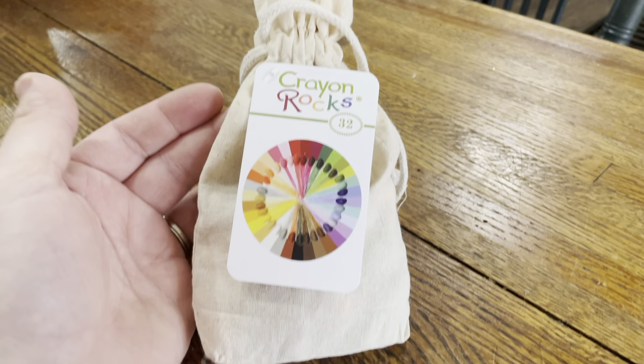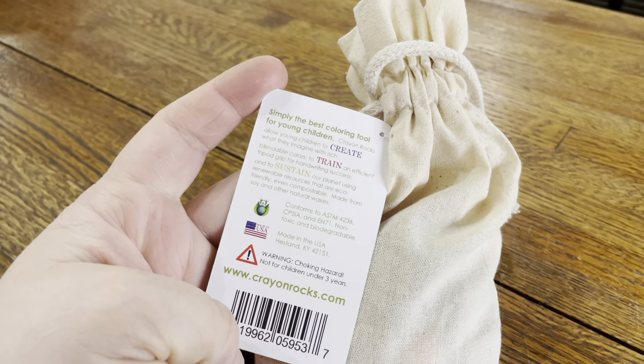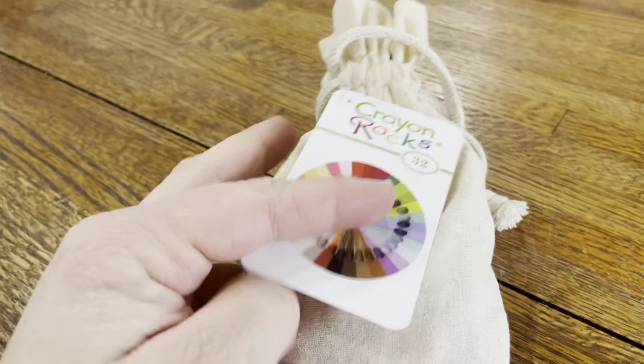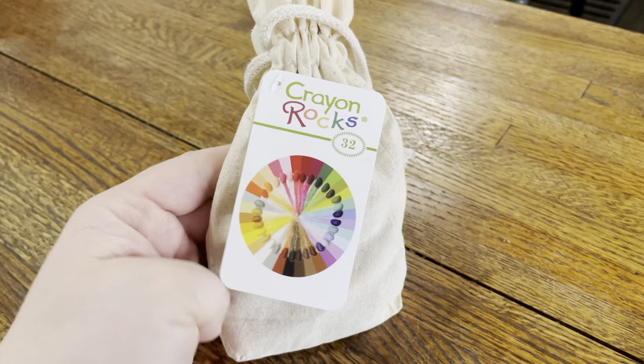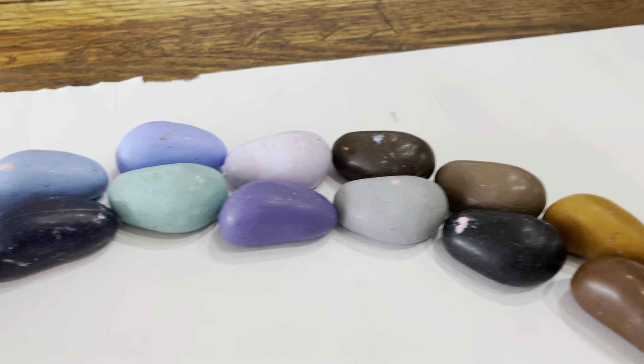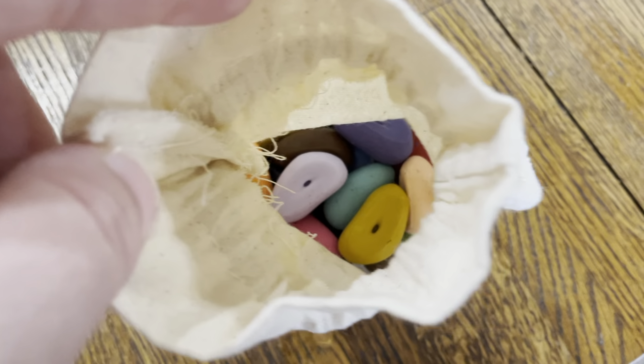So these are the crayon rocks I was talking about. There are 32 in the little pouch, which is super cute and a really good way to store these. They are less than $15 and for what you get, I think that's a really great deal. They come in a beautiful array of colors. I absolutely love these.